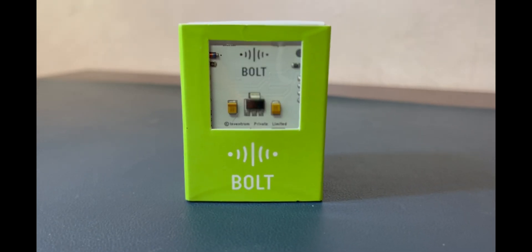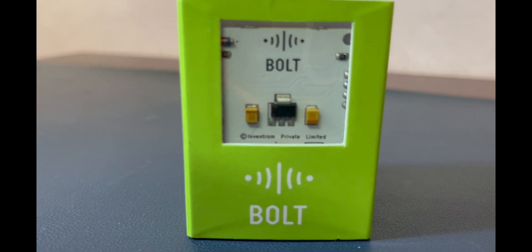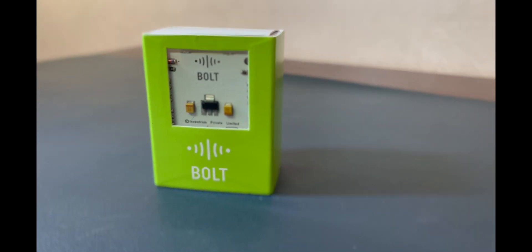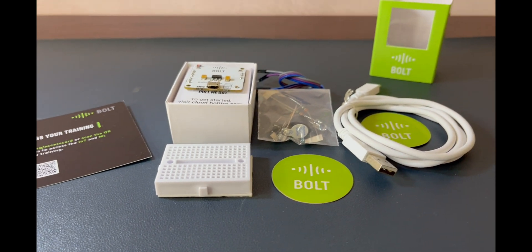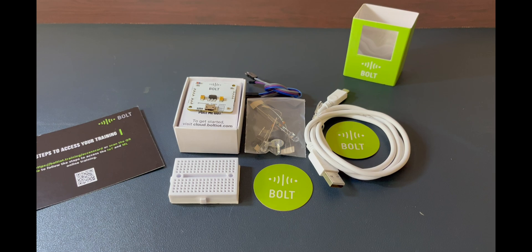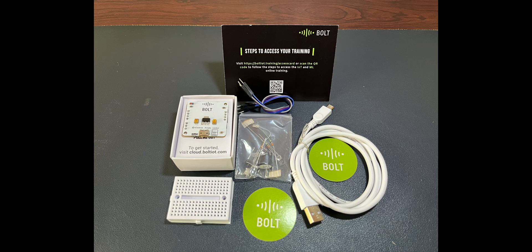In conclusion, the Bolt IoT Wi-Fi module and the training kit are fantastic tools for everyone interested in diving into the world of IoT and cloud. Whether you are a student or a professional, the versatility of these products opens up a world of possibilities. I'm excited to embark on new projects with these and I highly recommend checking them out.